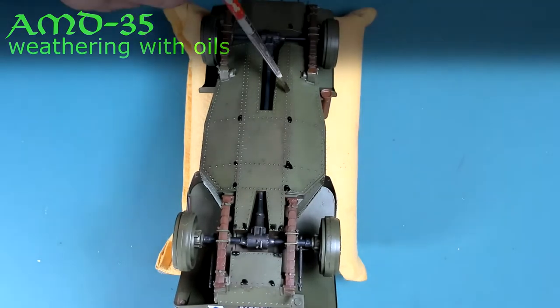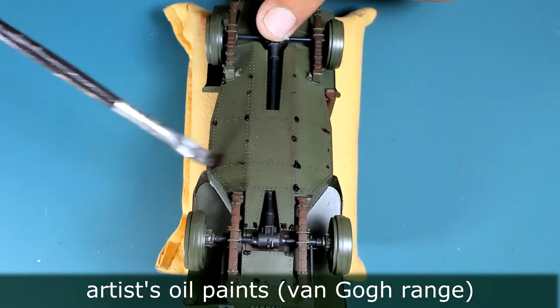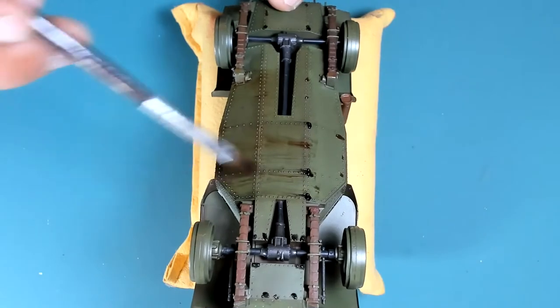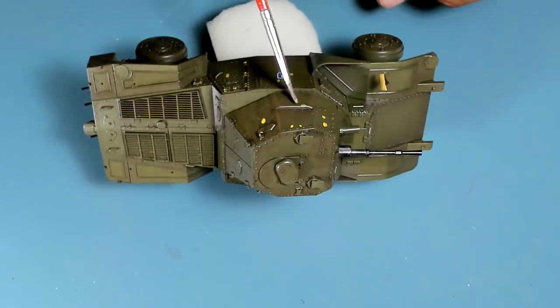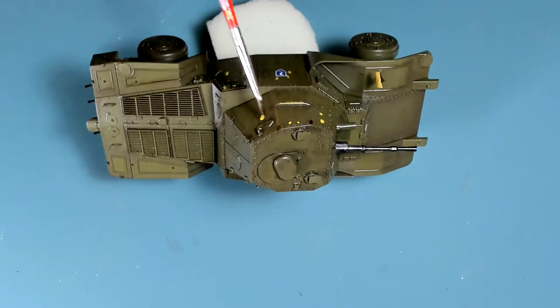On top of it, I'm adding a dot filter wash with oils. The scope of this dot filter is to break the uniformity of the surface and to add some artificial shades or highlights, runs, and discolorations of the paint to enhance the realistic aspect of the vehicle.